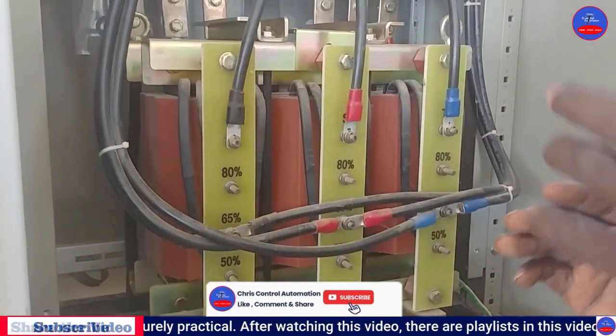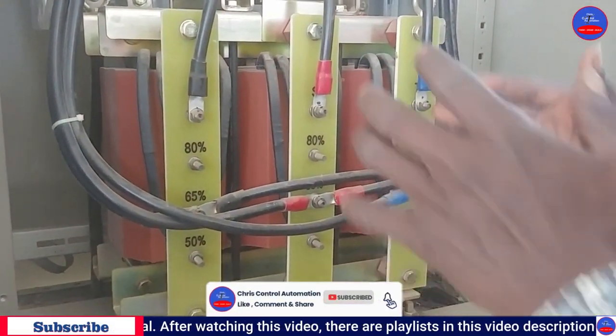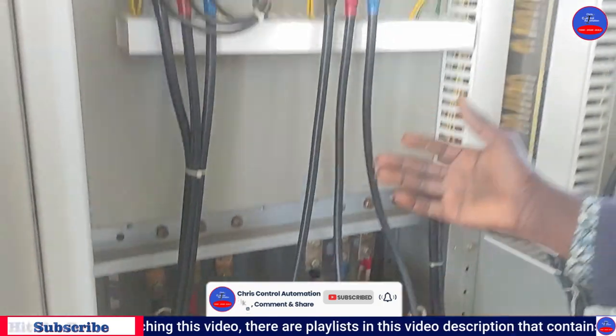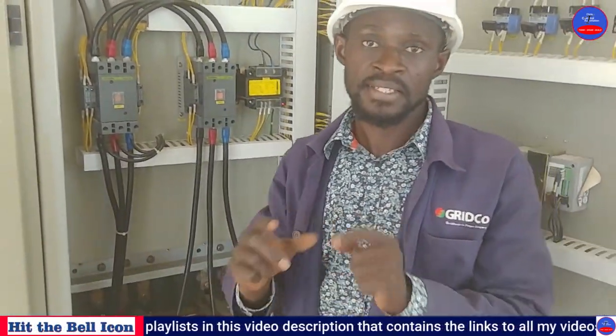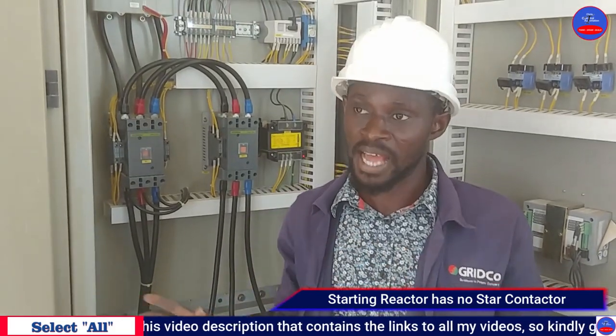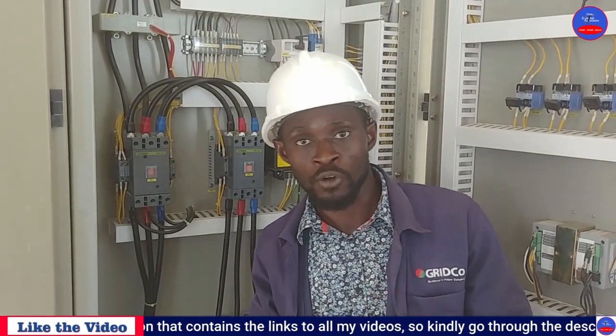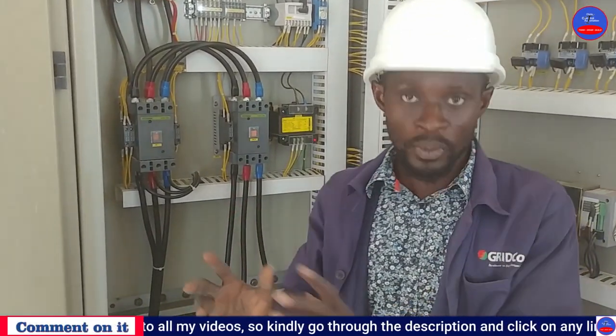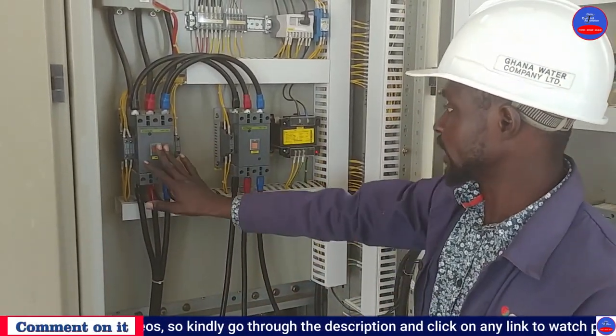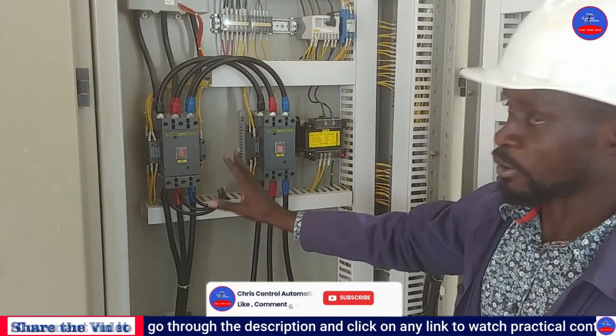The difference between a starting reactor and an auto transformer is that the starting reactor doesn't have a star contactor, but the auto transformer consists of a star contactor. That is the only difference between them.